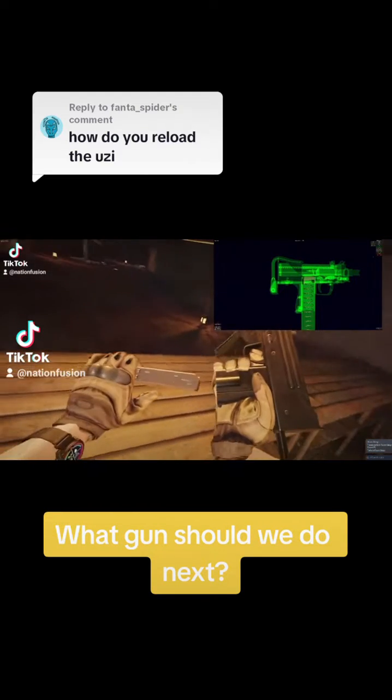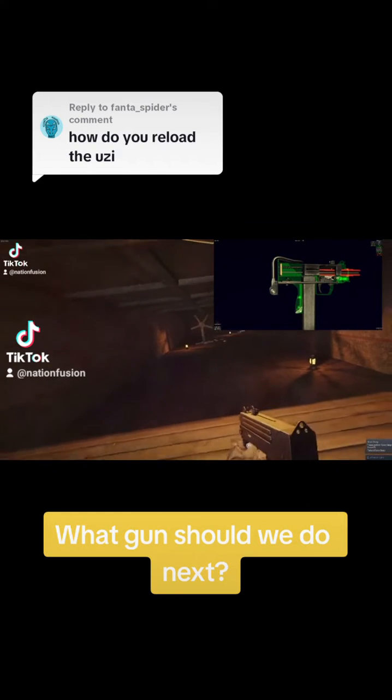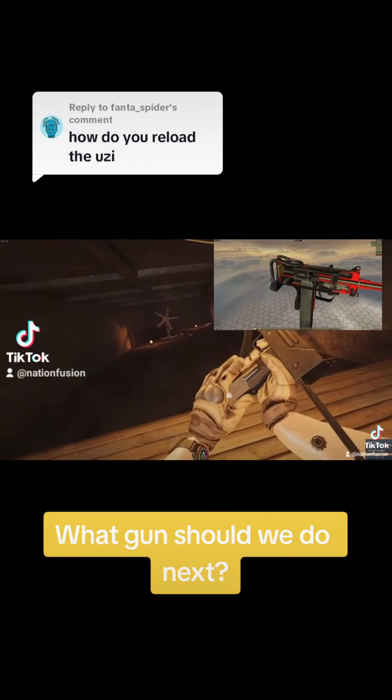I have a little animation playing for you up in the corner there if you want to check that out. Magazine goes in and you can aim down those little sights there. When it's empty, the bolt should be locking back when you pull it — and it does.